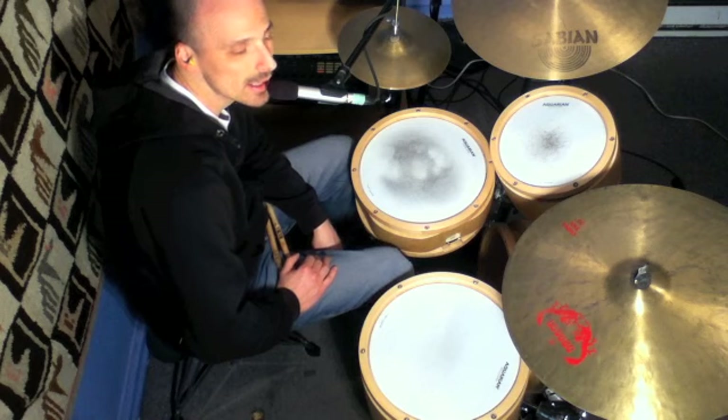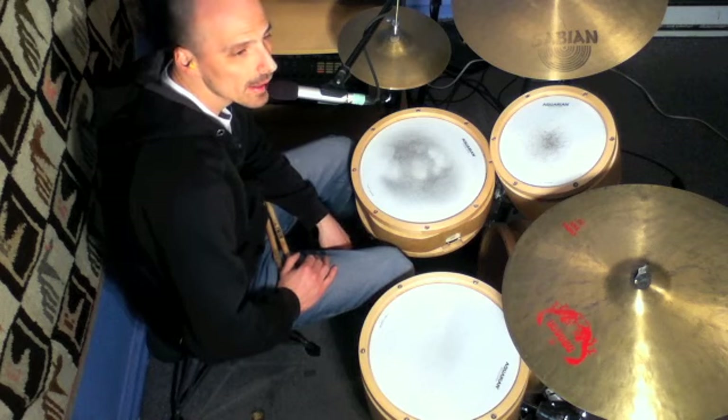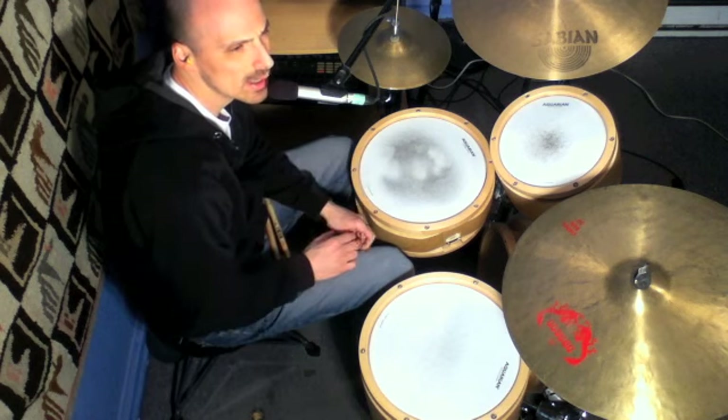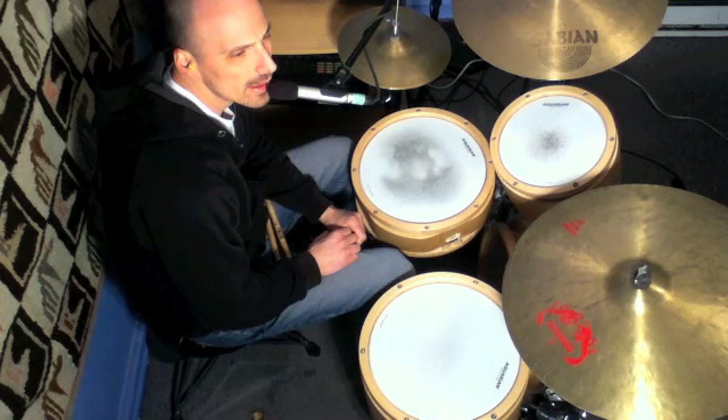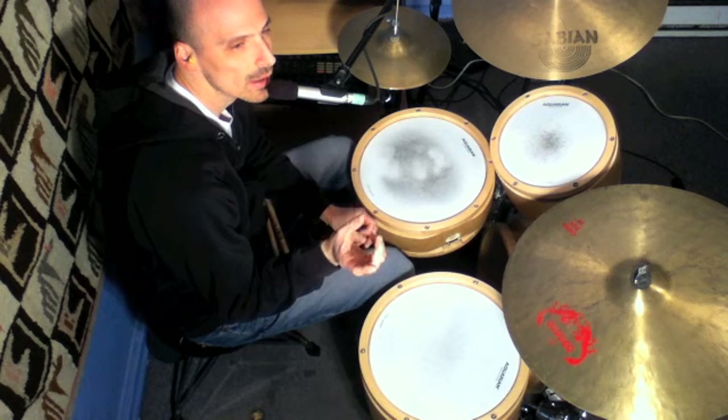Here's a really nice sounding 16-note triplet lick that you could use in jazz — it sounds good for jazz, but you could use it anywhere. The lick is six notes. I'll split it into three and three.